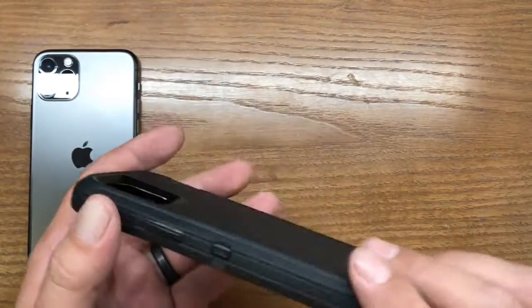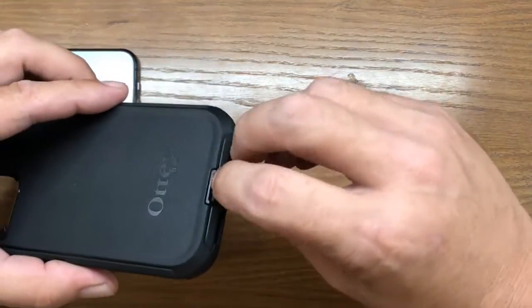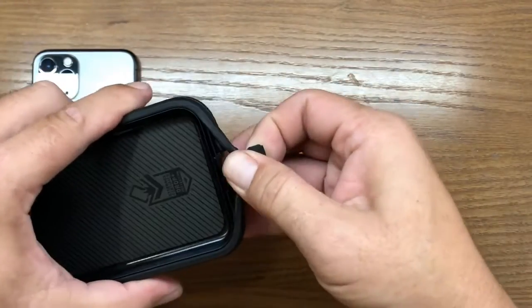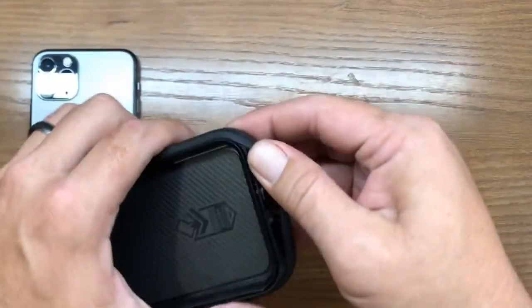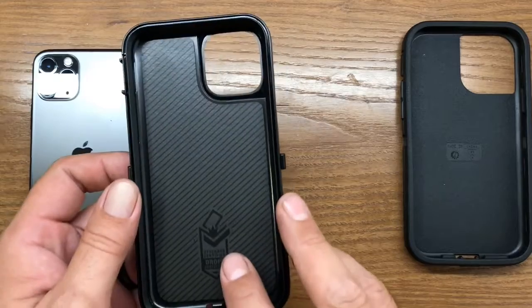The first thing we need to do is remove the outer clamshell case. The easiest way I found is to just pull one of the dust covers off, and then you can kind of pry it away from the clamshell, and just work it around the outer perimeter until you get the silicone case to come free of the clamshell.